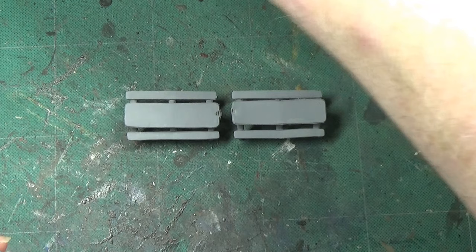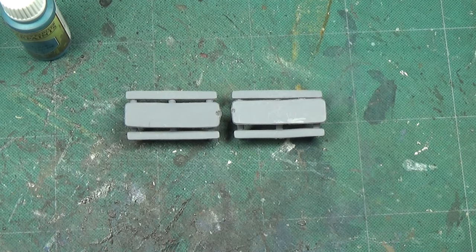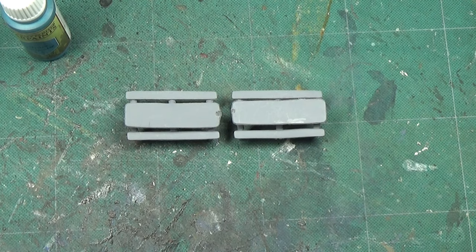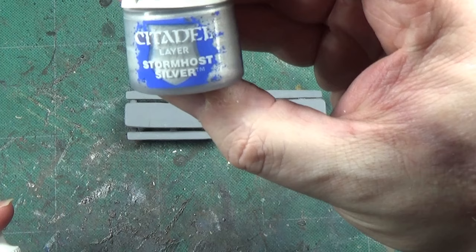I haven't got any metallic paint out — bear with me a second while I get into my little drawer and get my paints out. Right, so I've got them all in a box in my drawer. Basically what we're going to be doing is a very basic colour scheme: we're going to be mixing Hydra Turquoise with Stormhost Silver. It's as simple as that — that's all we're going to want to do with these.